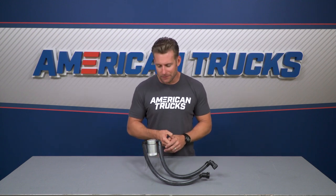JLT claims that emptying out this canister every 5,000 to 7,000 miles — basically every oil change — should be good. But personally, I'd probably check it a little bit more frequently, as these things tend to fill up pretty quickly.